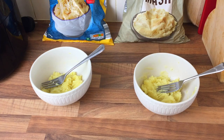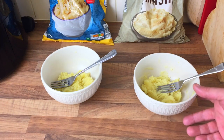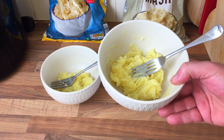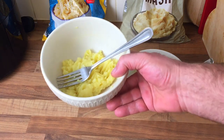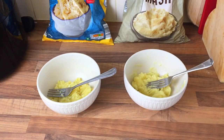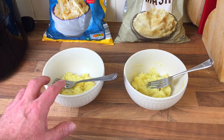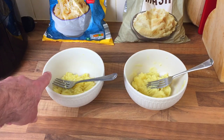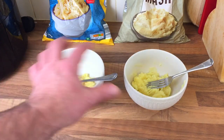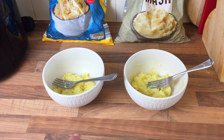Quite simple really — how simple was that? The Iceland one I put two tablespoons of milk in. The Aldi one I never, because I want to do it as per the instructions. So I'm going to taste test them. I haven't seasoned them yet — what I'm going to do is have a taste without seasoning first, then I'm going to put a bit of salt and pepper on each and try them that way as well.